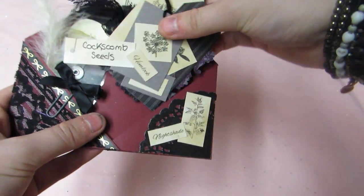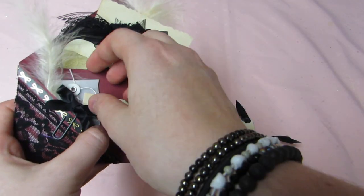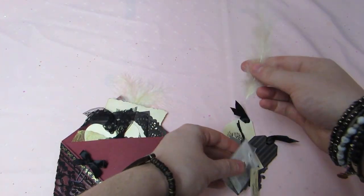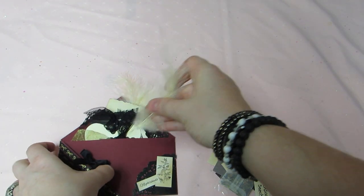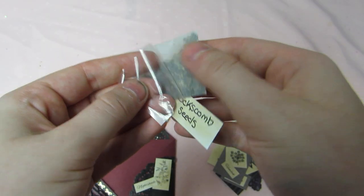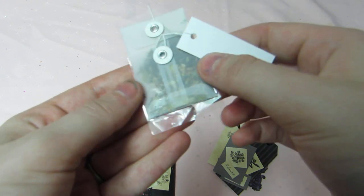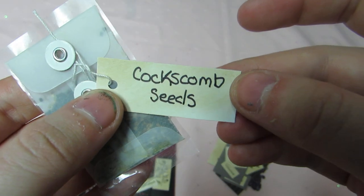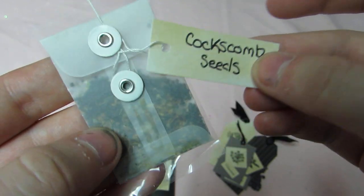In the first pocket, she has these pieces here. She has a feather — a cream, kind of vintage looking feather. She has this adhesive sticker, a vellum coin envelope. And it has coxcomb seeds in it.